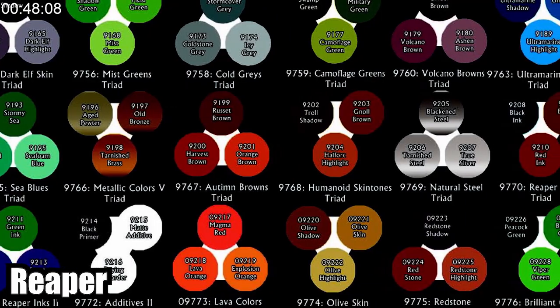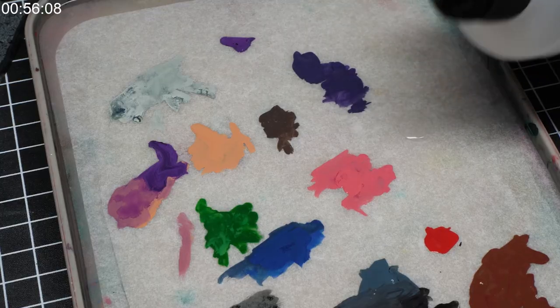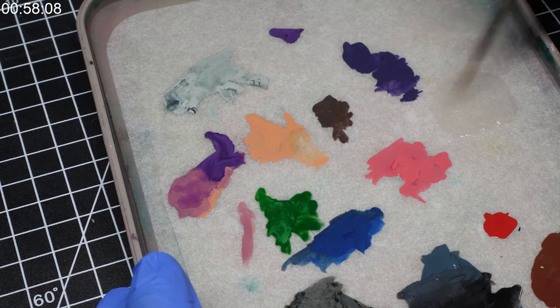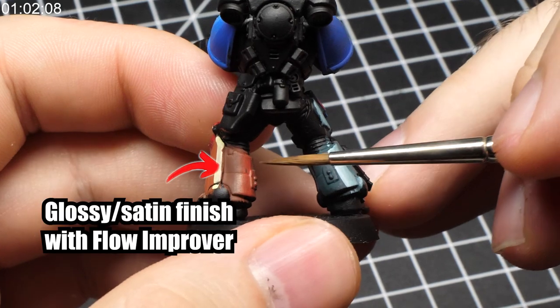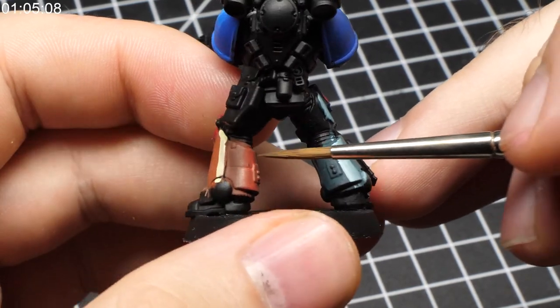I'm not an expert on this topic, but for example Reaper paints use more flow improver, which means longer drying time — good news if you are wet blending. I'm not a big fan of adding mediums or paint retarders, but in this case you can add a little bit if your paint doesn't have it already. Be careful though: if you add too much flow improver, it will result in a thick glossy layer.